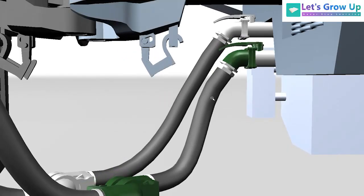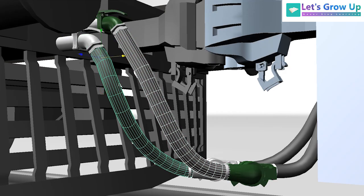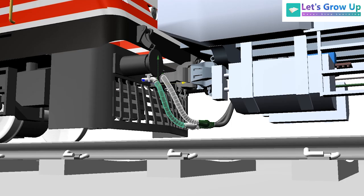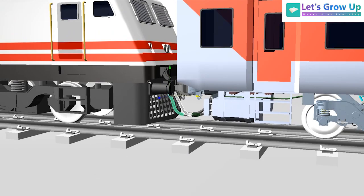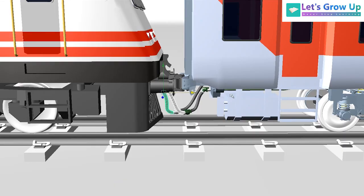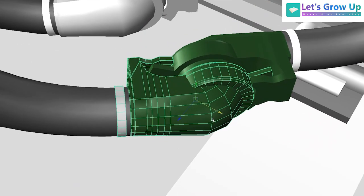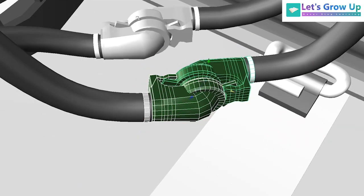With the LHB coach there is a twin pipe brake system. Green color is for BP brake pipe, white color is for FP feed pipe, and these two black color pipes are called hose pipes. These two pipes are coming from the loco and connected with the coach. Here you can see the BP coupler and FP coupler.